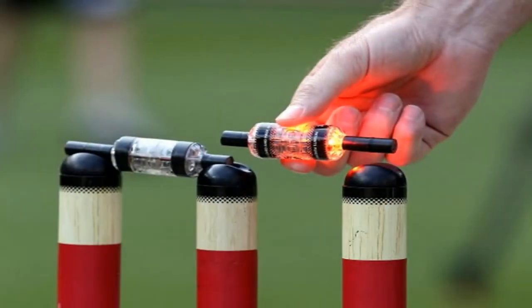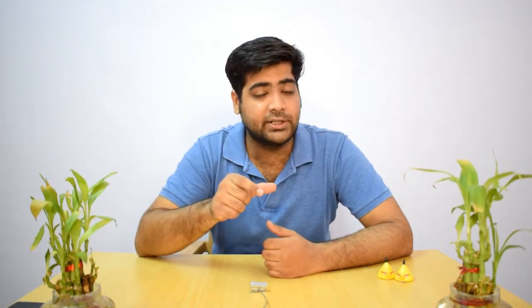Let's talk about how this works. When the LED stumps' bail is disturbed, microprocessors, sensors, and capacitors inside start to activate. They detect whether the bail has been dislodged from its groove. There is also a low voltage battery which powers the LED lights.